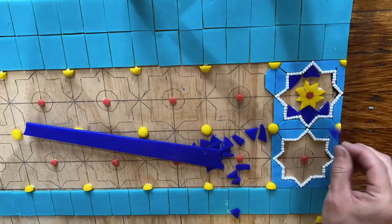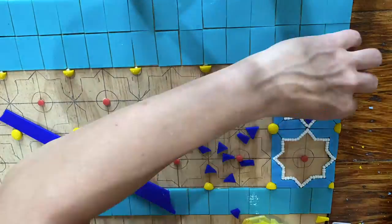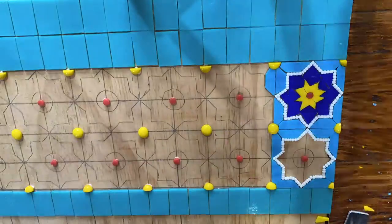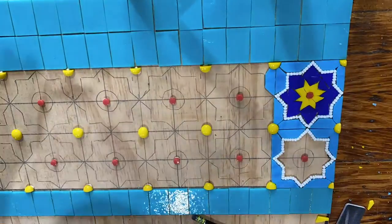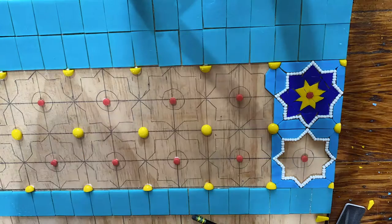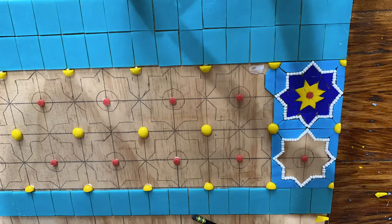I decided the one place I'm not going to try to get super precise is the yellow flower at the center of the design. I figure that will give it a handmade touch that all mosaics need. Really, to cut those little pieces into identical microscopic elongated pentagons would be ridiculous and almost impossible, so I'm just justifying it with the handmade touch statement.